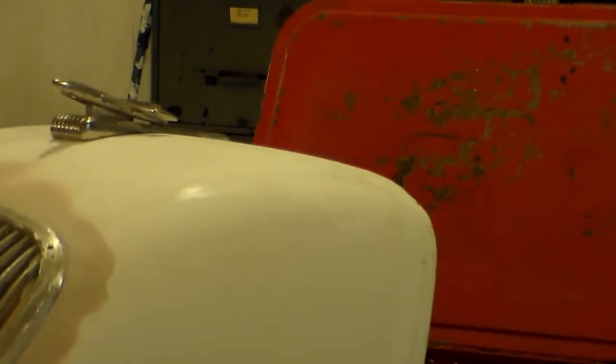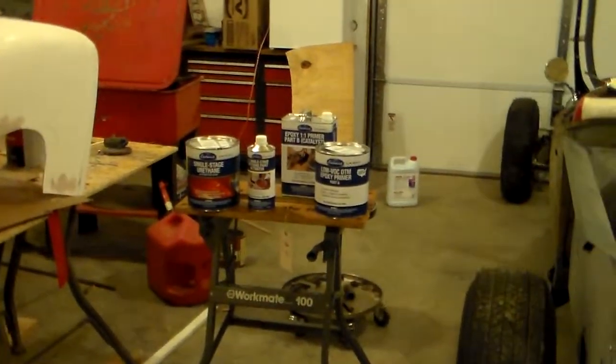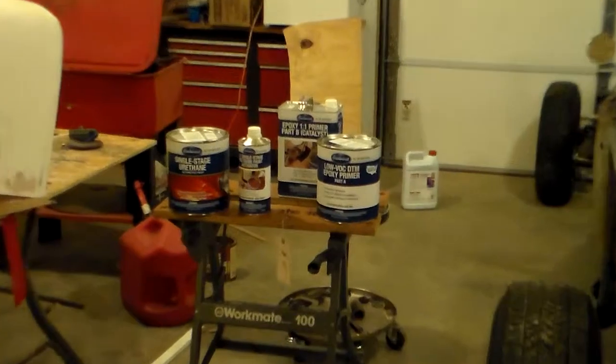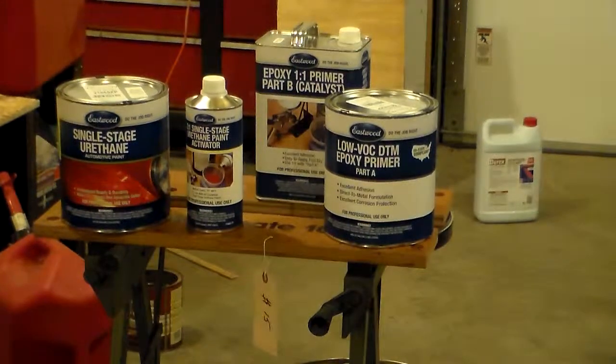Recently my buddy the UPS man brought me my paint. I had ordered this paint and epoxy primer — it's a flat black epoxy primer sealer, and I'll be applying that first.